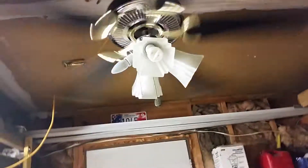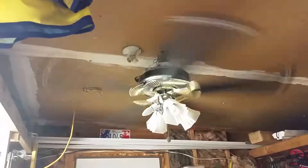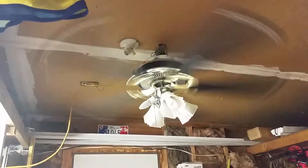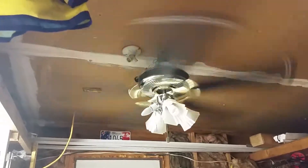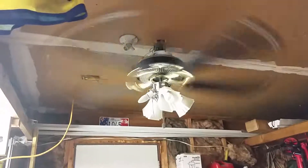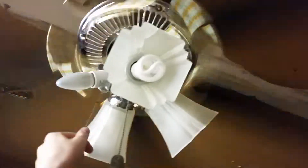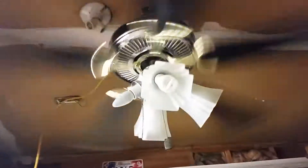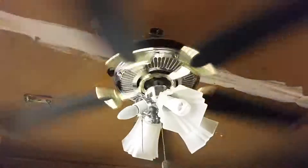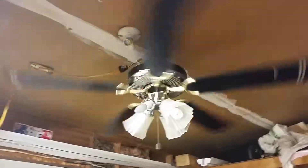Let's go to high. It's wobbling a little bit, but not too badly. Something I think I forgot to mention was that it does have a 4-5 flywheel, meaning that if you wanted to, instead of having 5 blades you could have 4 blades. I'll show you that after it spins down.